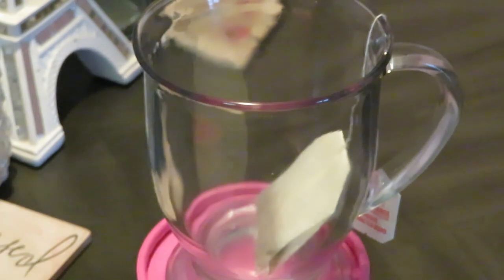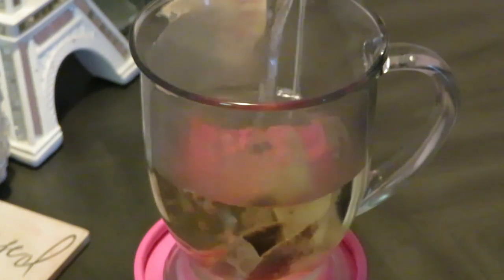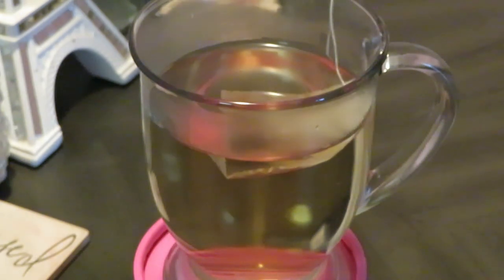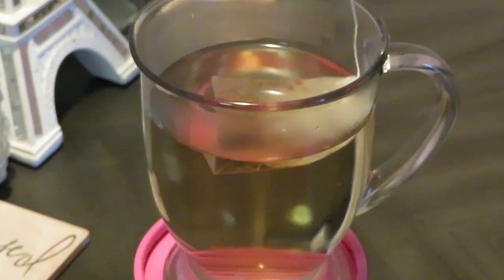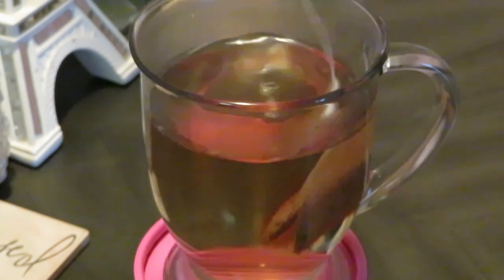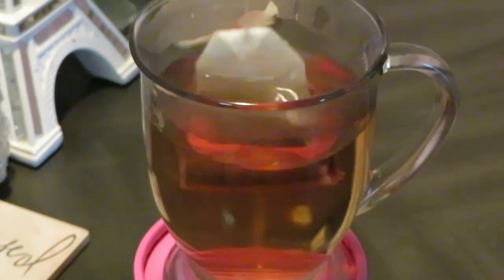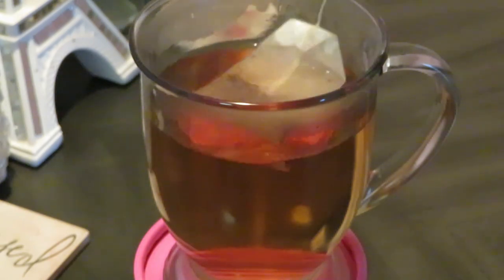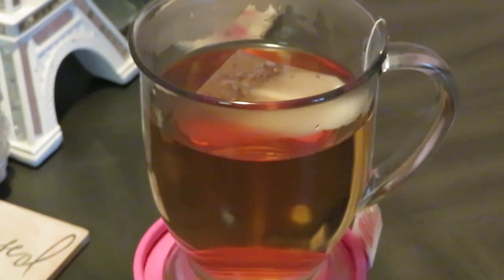Let's go ahead and get our lovely tea bag in the glass. I have my boiling hot water here — oh, I can smell the orange already! Let's get that water poured in. I like to take the little tea bag tab and just bounce it up and down in the water. I feel so bougie! This is some really good tea — you can smell the orange flavor right away. I'm going to add a second bag because I like using two.